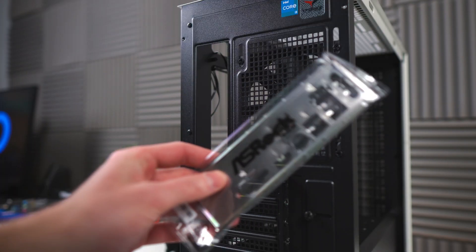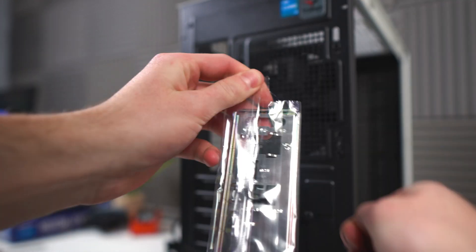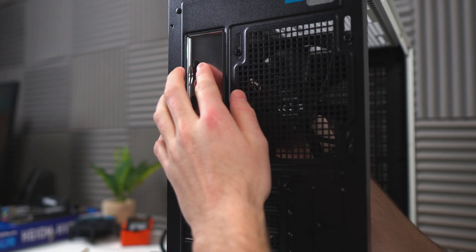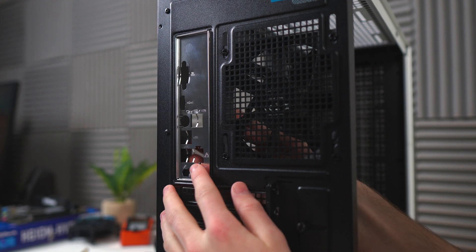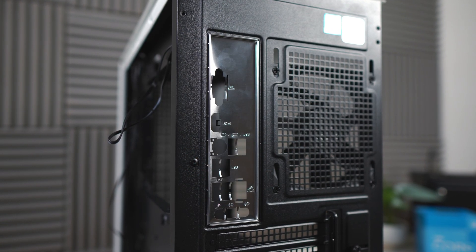Now, my least favorite part of every build: the IO shield. These are always a pain in the neck to install. All you really do is put it into the cutout from the inside, and then apply pressure along the corners until it clicks into place. Do be careful — these are sharp metal edges. I totally have not cut myself two completely different times installing IO shields.